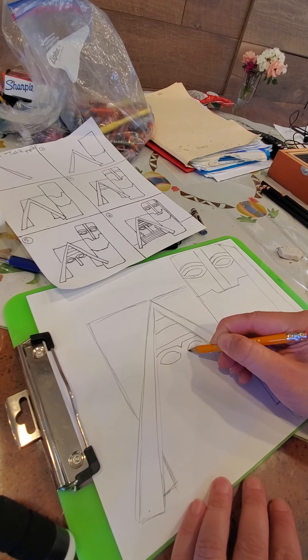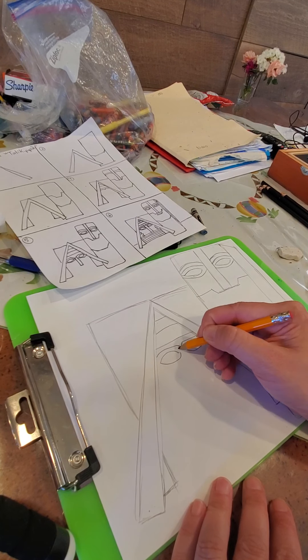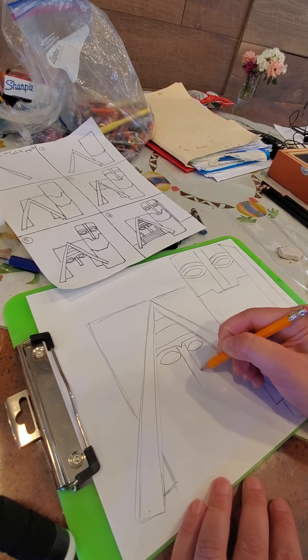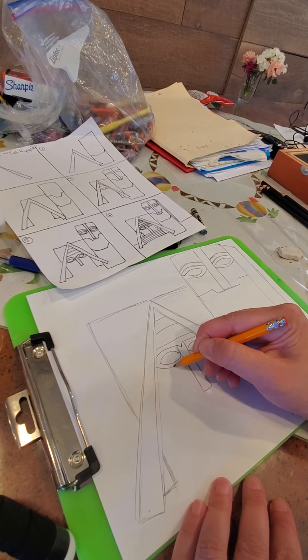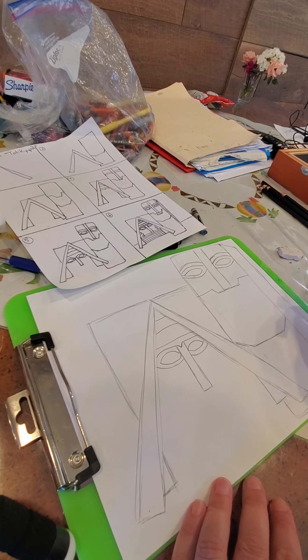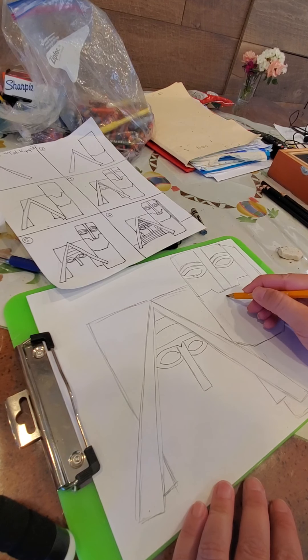We're going to do an eye, and then another eye. Then you're going to do just like the grandpa — two straight lines for the nose. Below the eye we're going to do curved and curved. Okay, we'll come back to her.